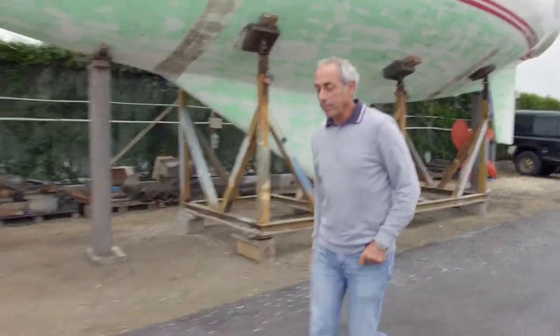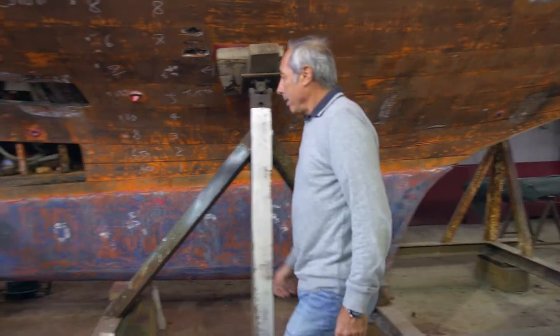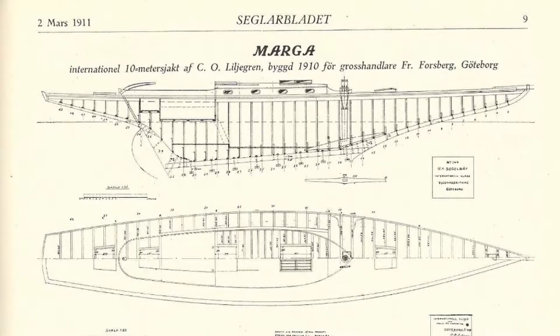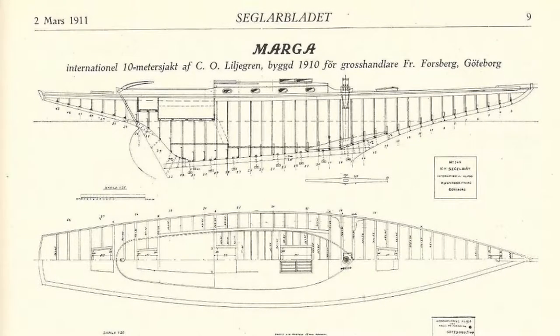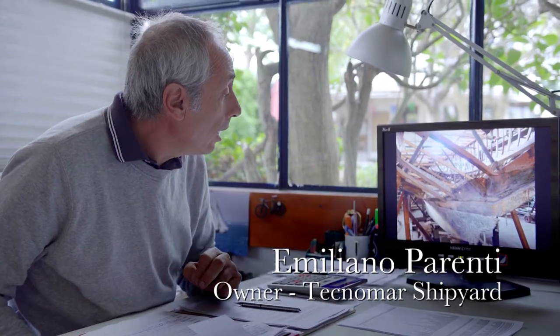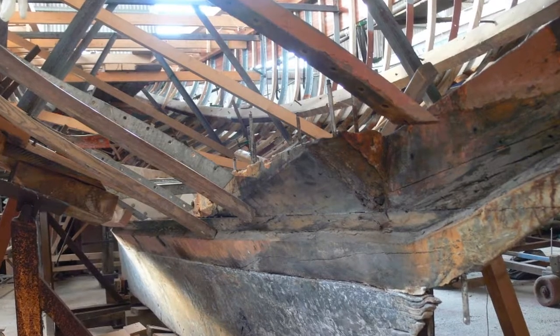When she arrived on the lorry from Denmark, she was abandoned, she was almost gone. We found in a Swedish magazine of 1911 the general plan of the boat. This is the old, 110-year-old keel. We scraped down to see the condition of the keel, to be sure that the backbone of the boat was still able to take the weight of all the restoration.